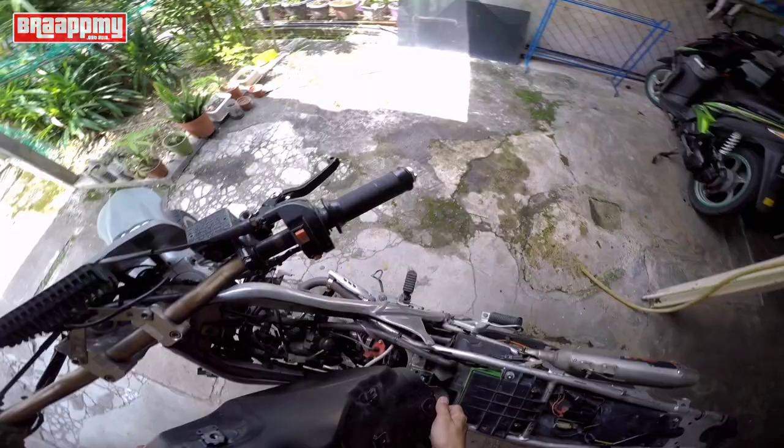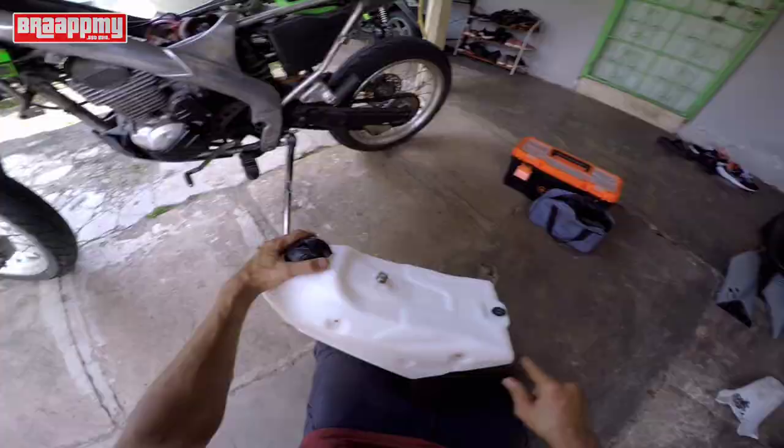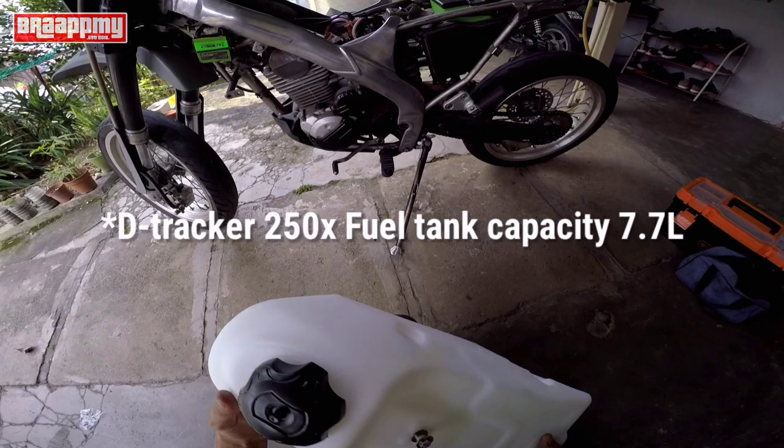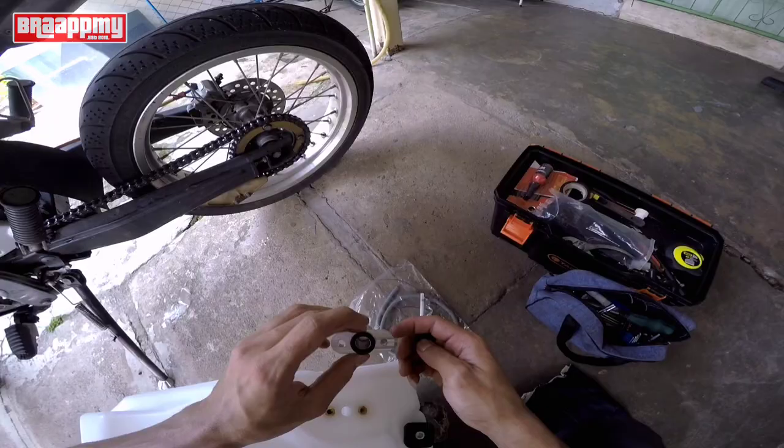Sekarang ni kita nak pasang tangki. Best part tangki ni dia transparent, so korang boleh tahu minyak kau tahap mana, korang nak habis ke apa, korang akan nampak. Full tank dia sama macam tangki standard 7 liter sahaja - sebab DTF pun 7.8 macam tu. So kita pasang dulu dia punya fuel cock. Dia ada bagi 2 ring gasket untuk tangki ni, letak kat sini ikut dia punya ring tu lah.